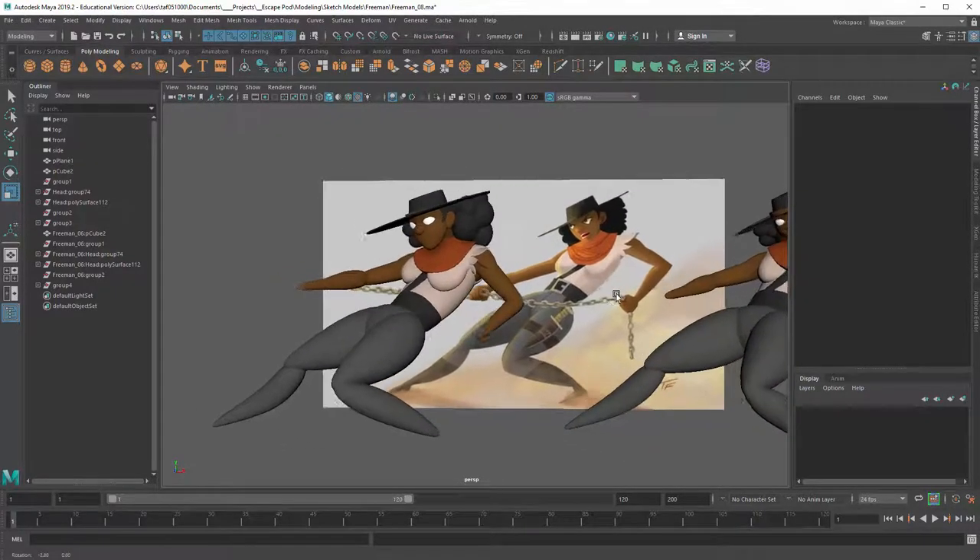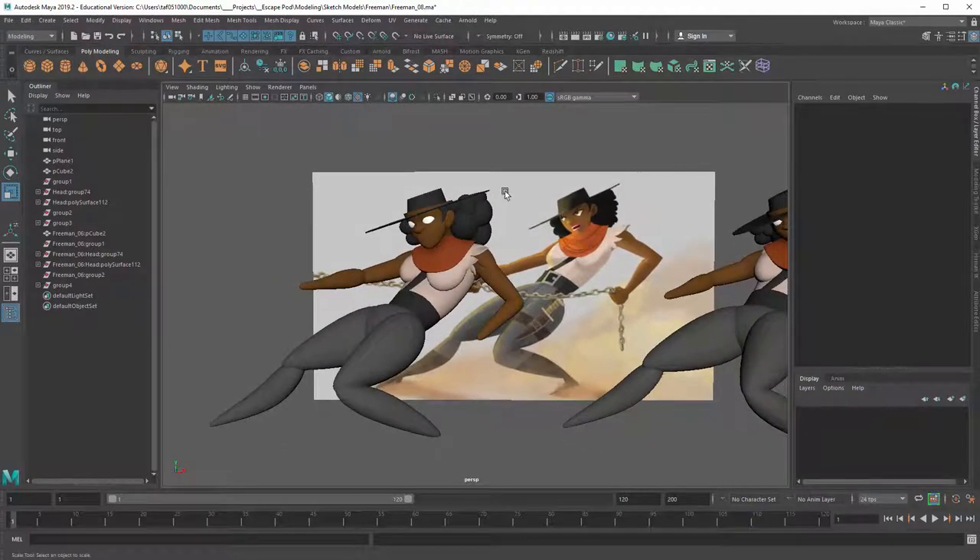We're going to try to match that angle up. You can see the angle of the hat doesn't match here — this needs to be kicked up just a little bit and then down. I was looking at things like the arm; the arm was sitting too low, it needs to be up higher.